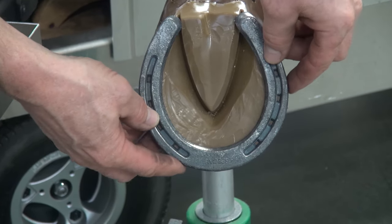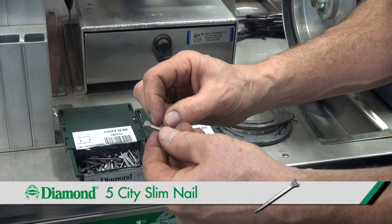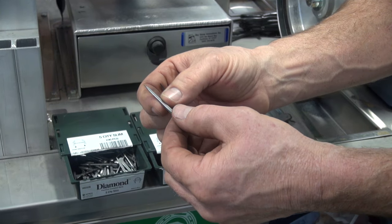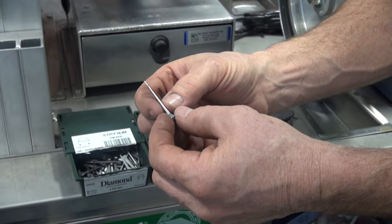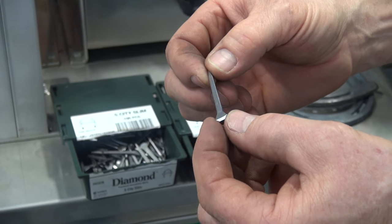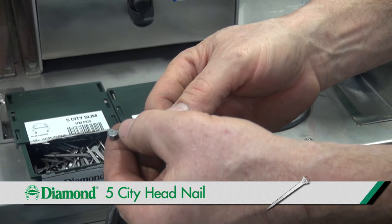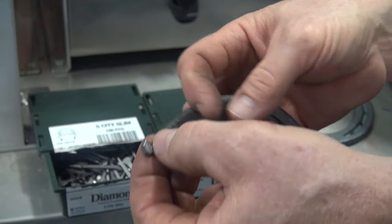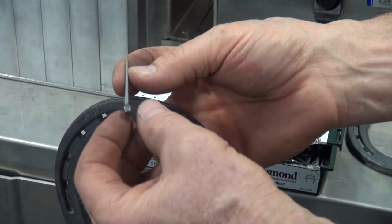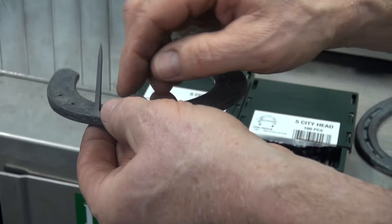We need to choose the appropriate nails for that shoe. This is a five-city slim — city defines the shape of the head, slim defines the shape of the shank. It's a very smooth, very sharp nail. For lighter shoes, smaller horses, or thinner-walled horses, I may choose to use a slim blade nail. For a sturdier hoof wall, a heavier shoe, or heavier horse, I may choose a city head. When I place the nail in the shoe, there's a stamp or trademark on the inside of the head of that nail — that trademark goes towards the inside or the middle of the foot. It's placed that way because the other end of the nail is tapered, and that taper defines the bend as the nail exits the hoof wall.